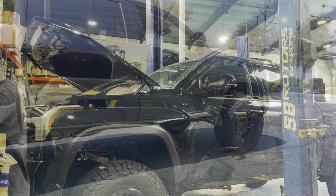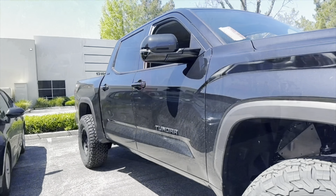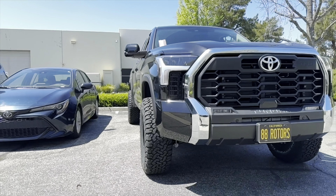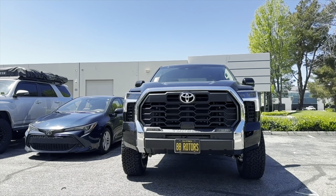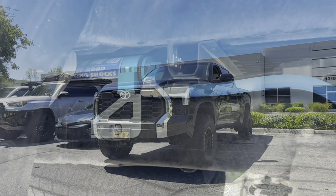The Dobinson IMS lift setup has been installed with the Icon upper control arms. The new wheels and tires are on as well, so we're bringing it out for a quick test drive. I do apologize for the shakiness here — I accidentally recorded it in slow-mo, so once you speed it up it gets choppy like that.